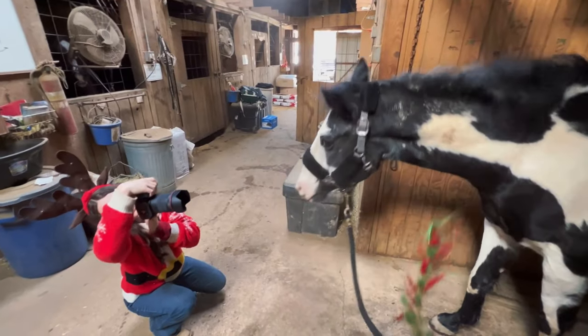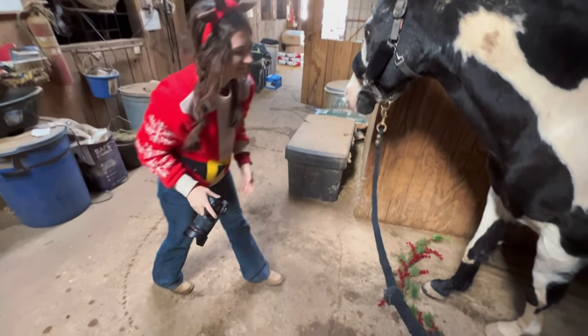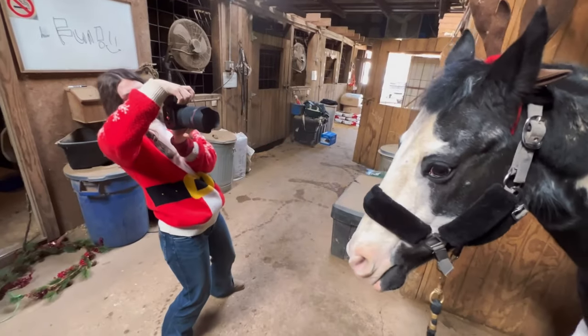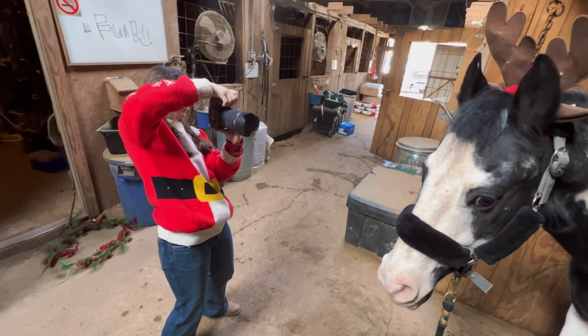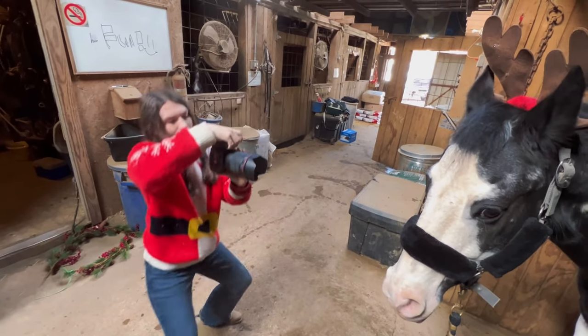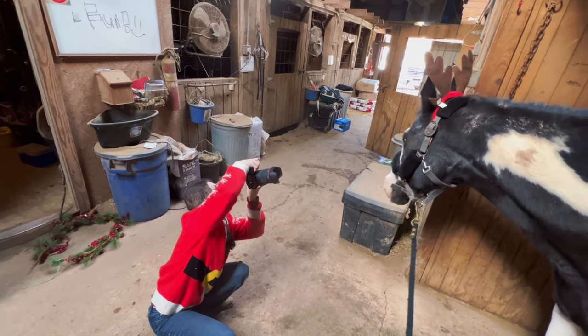He shook my makeshift wreath off, which was super funny. Kind of shocked it didn't spook him, honestly. But he was really chill, super cool — cooler than normal. And then I put these cute little antlers on him and got some pictures of those as well. He was very patient with me. You'll see that they are all way more patient than I would have been.